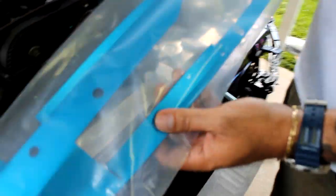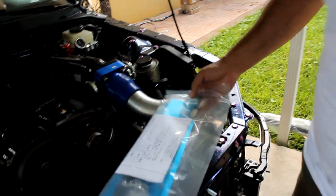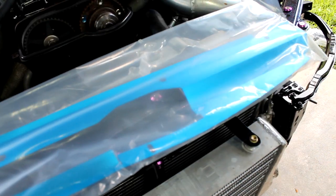It's a Cusco radiator cooling plate. Doesn't really add a lot of horsepower, but it sure looks good. It is a Cusco part so you get JDM points. We're going to keep it in plastic for now until the car is completely done so it doesn't get scratched up.